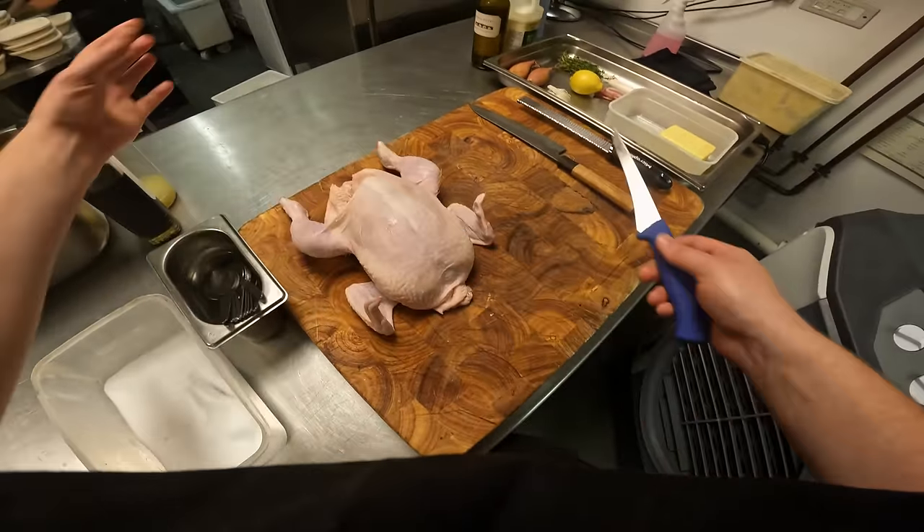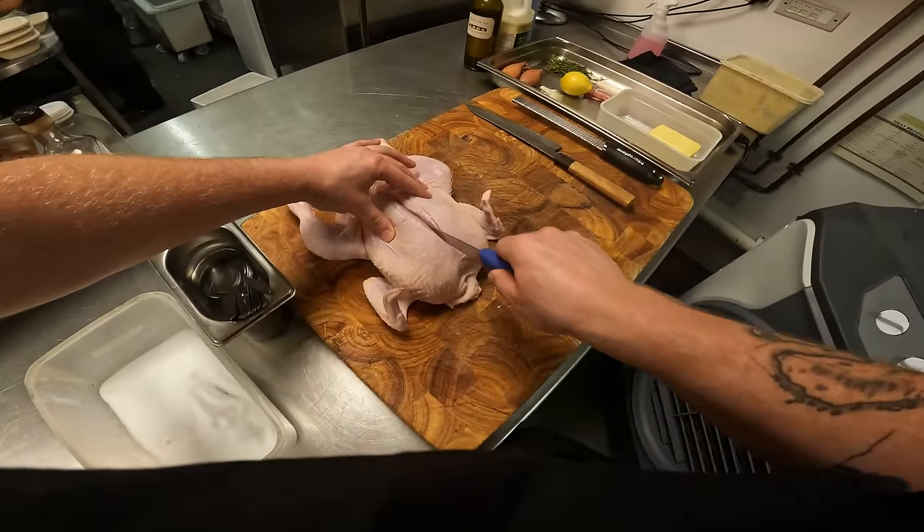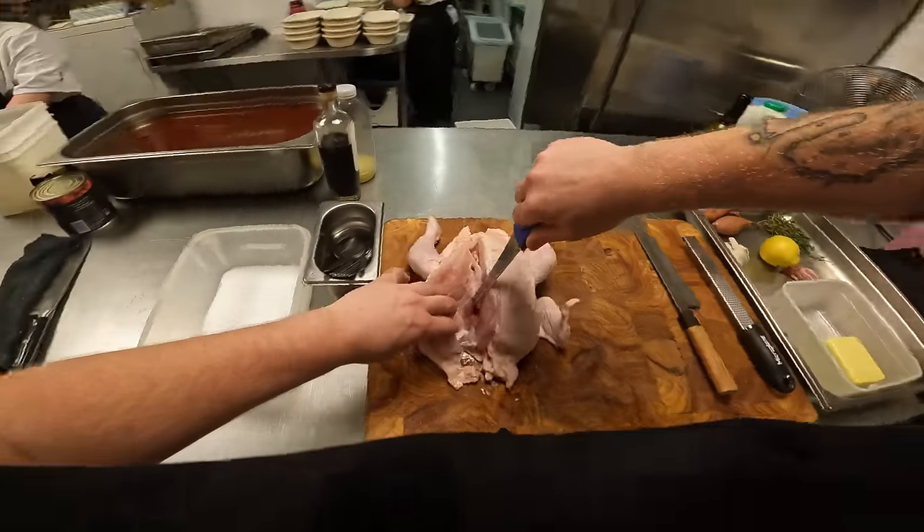This is a soy-free chicken, free-range, and I think we've had a few people ask for a little prep video, so I'm just going to go ahead and show you how I would normally take apart a chicken.